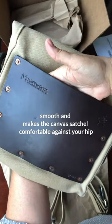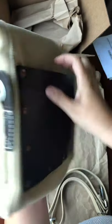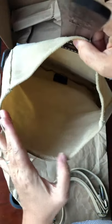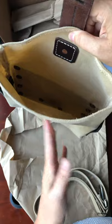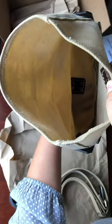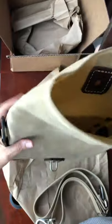The back pocket can also fit my iPhone 8 Plus, probably my sunglasses, and some paper. When you open it, there's definitely plenty of room for a small iPad, my wallet, a small bag with supplements, lipstick, chapstick, and maybe even a bottle of water.